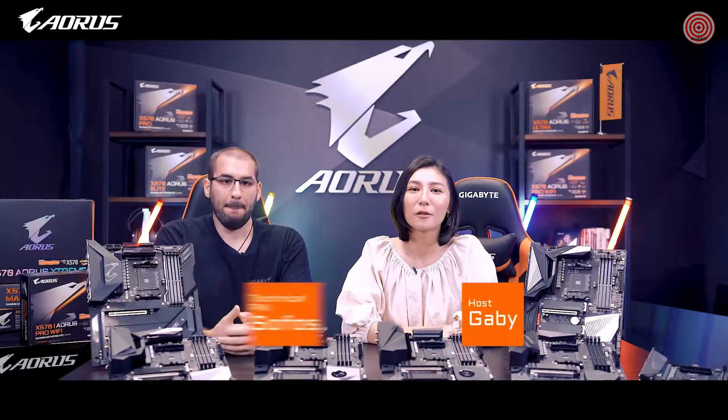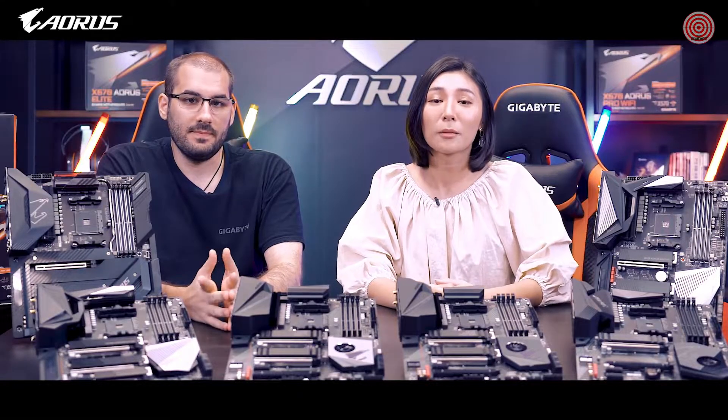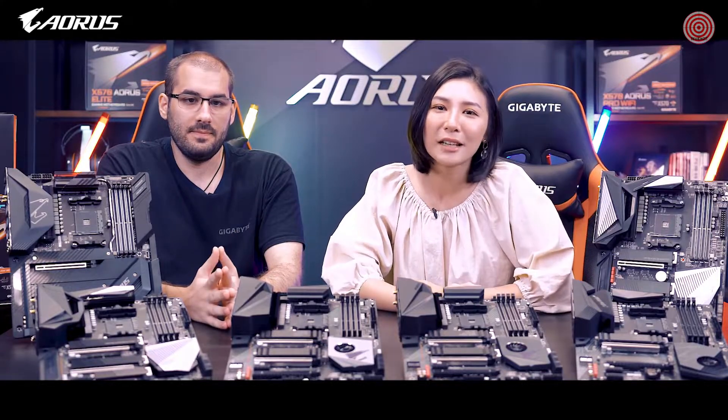Welcome to the AORUS channel. I'm Gabi from AORUS, and with me is Sophos, our technical marketing PM. AORUS X570 motherboards are finally here and we are all very excited.